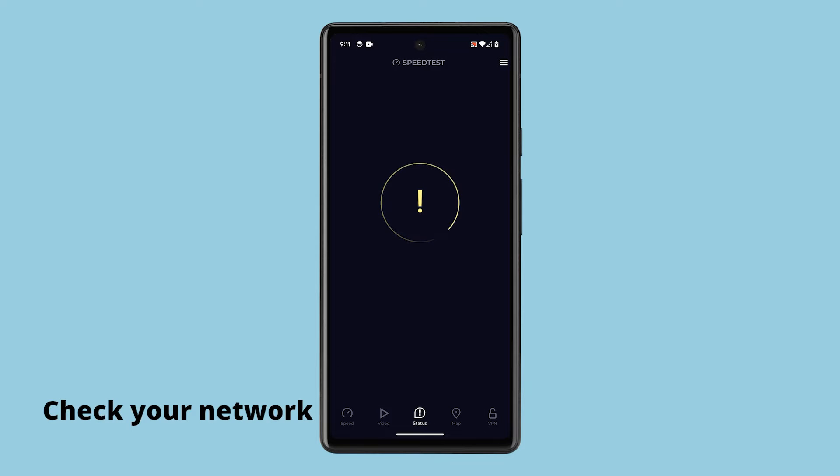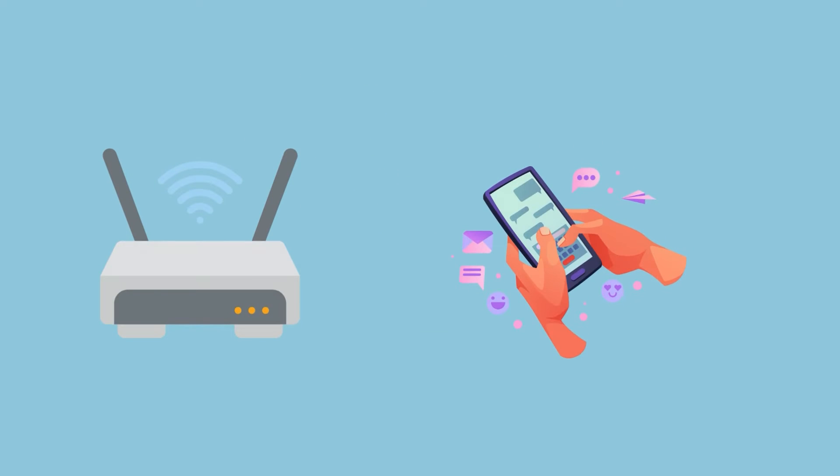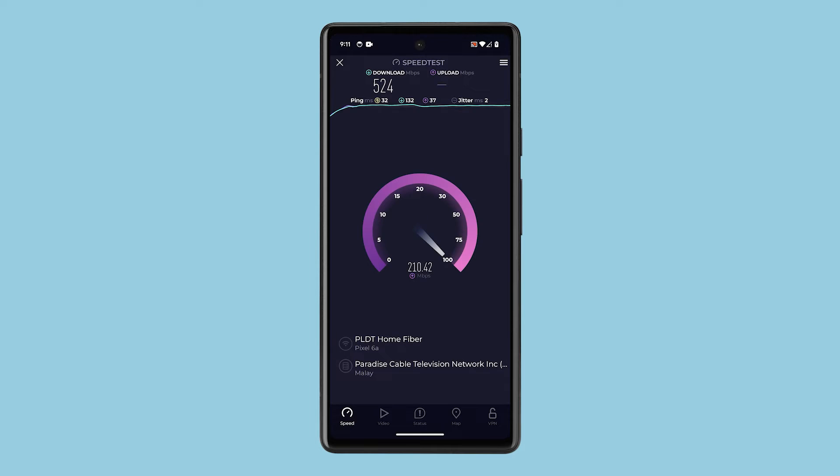Firstly, ensure that you're connected to a stable Wi-Fi network. If the Wi-Fi signal is weak, try moving closer to the router or access point. In most cases, this simple solution is enough to fix an issue like this.